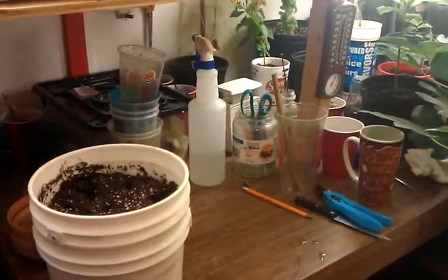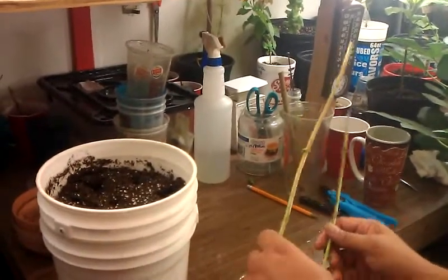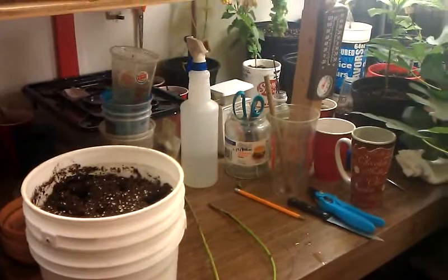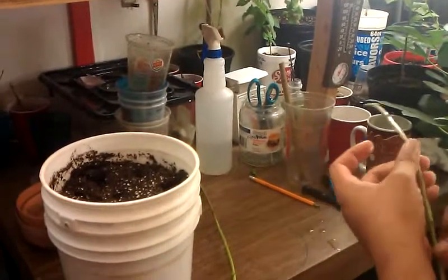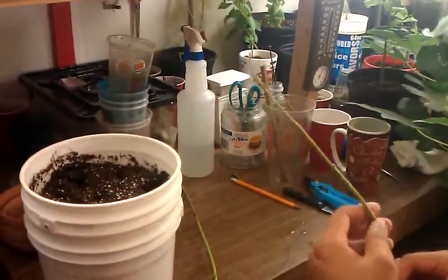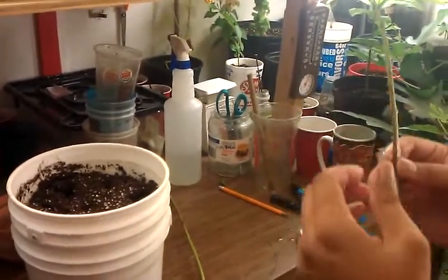Today I'm going to show you how I did the lantana cutting. These are the pieces I took off the plant. Normally I wanted them to be brown all around, but I can't find any older ones — these are all new, this year's growth. So I'll take the cutting like this, the main one I took.